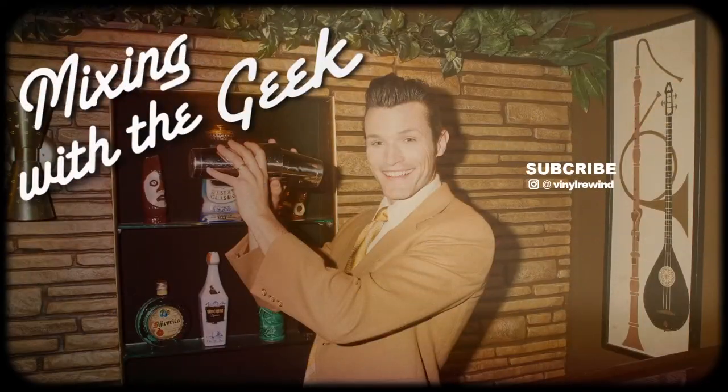I'm your Vinyl Geek, and I'll catch you on the flip side. Thanks so much for watching this Mixing with the Geek episode. Now if you want to see that review, I'll put a link right there, as well as a video that YouTube will choose for me. If you like what you see, I put new videos out every Tuesday and sometimes Friday, so have fun and click away.